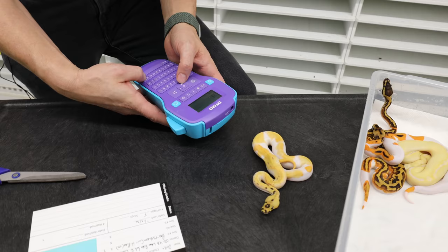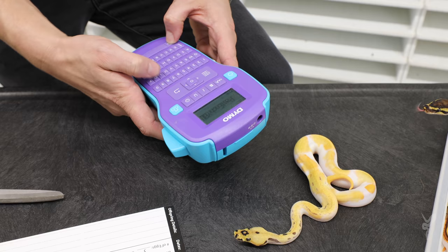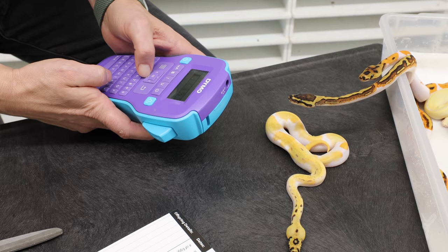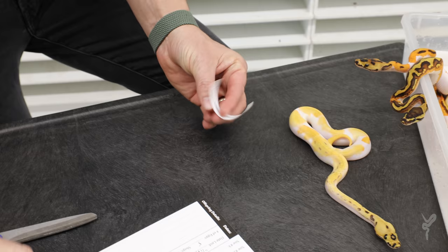All right, so this first one: Pastel, Enchi, Yellow Belly, Leopard, Clown Pied — and it's a female, so I put an F, using all my little shortcuts. On my label I'm going to put Orange Dream in parentheses because it's possible from the pairing and I can't rule it out. If I were ever to breed this snake, I don't want to forget that it's in the mix, and when I get my results I want to be able to know where it came from.